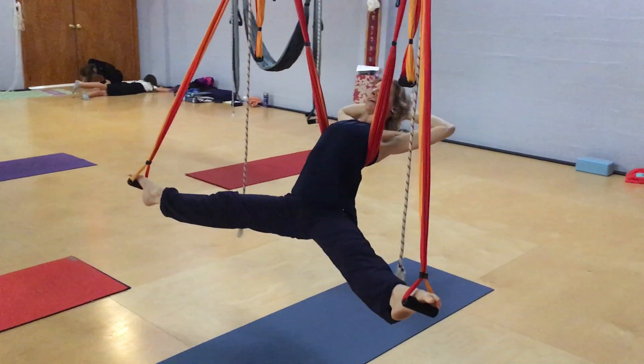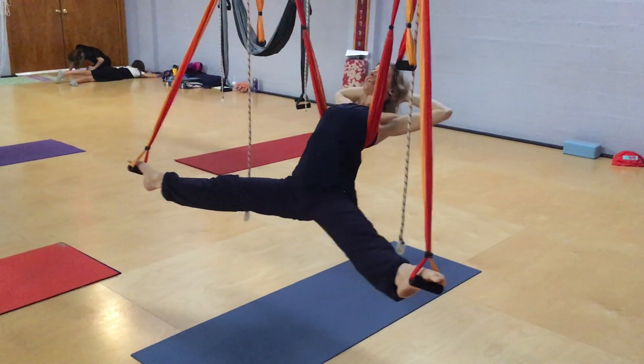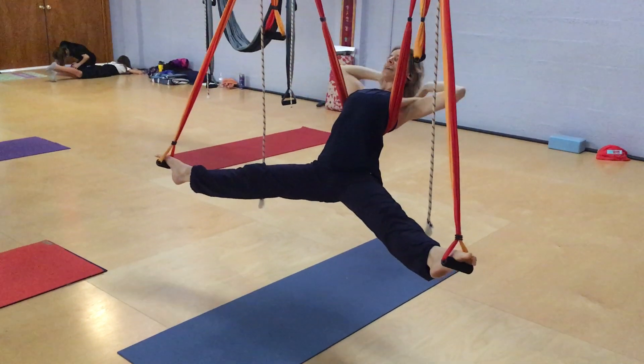Or I can have my hands here behind my back, which does what? It helps me come on with the lifting of the chest, doesn't it? The thoracic spine opening. So I can be here, or I can be here.